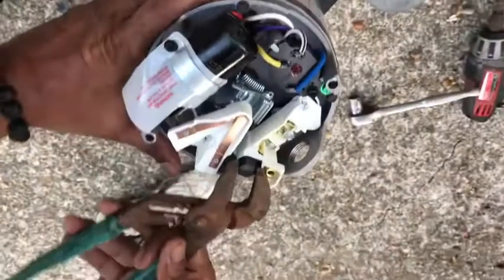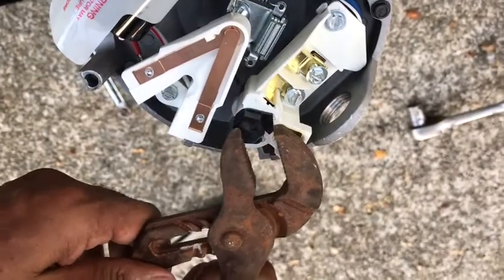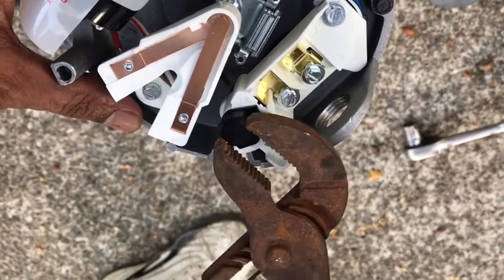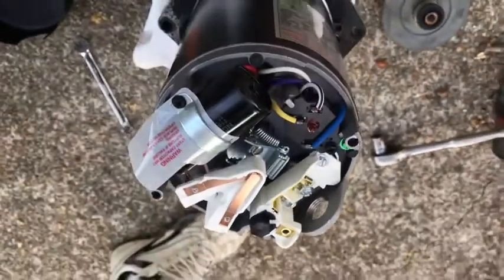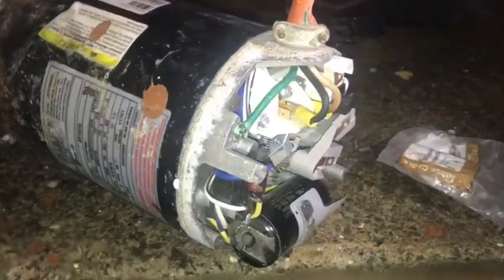How to convert your motor from 230 to 115: just grab that nut and lightly turn it until you reach the 115 mark. Now she's on 115 and we can plug her into a regular outlet — a 120 volt timer — and we're going to rewire this pump.